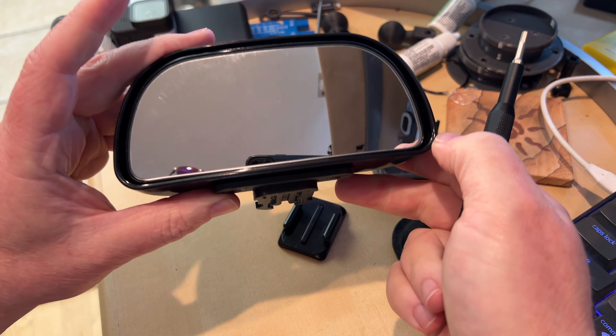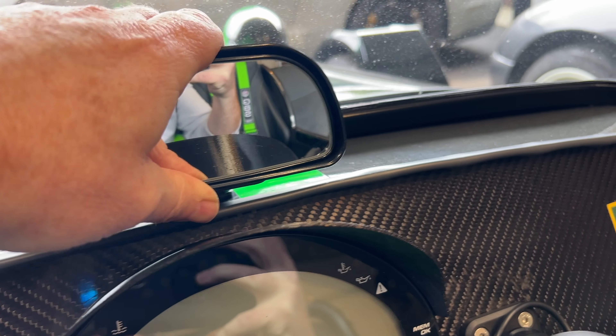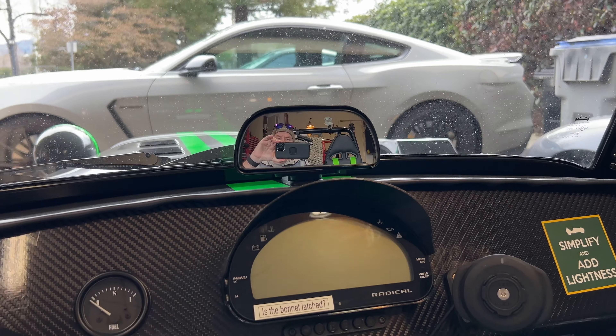There we go. Now it's assembled. Let's go throw them apart and see how it goes. Not bad — I like that.